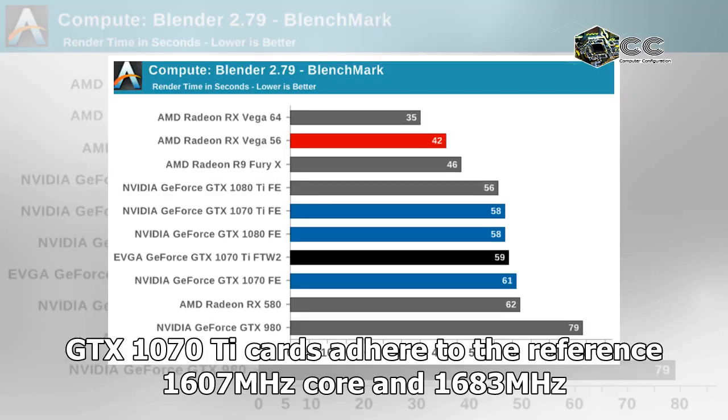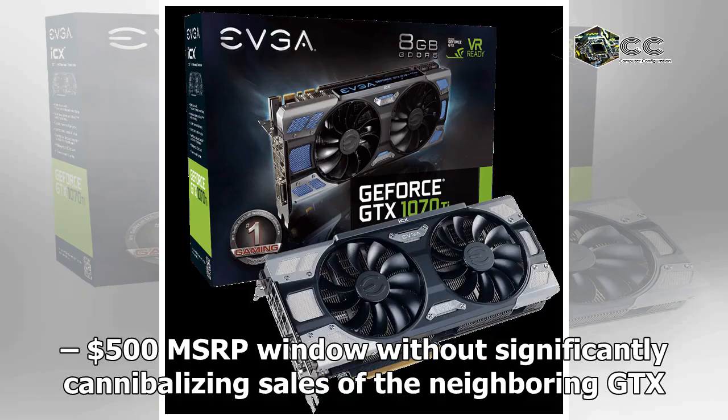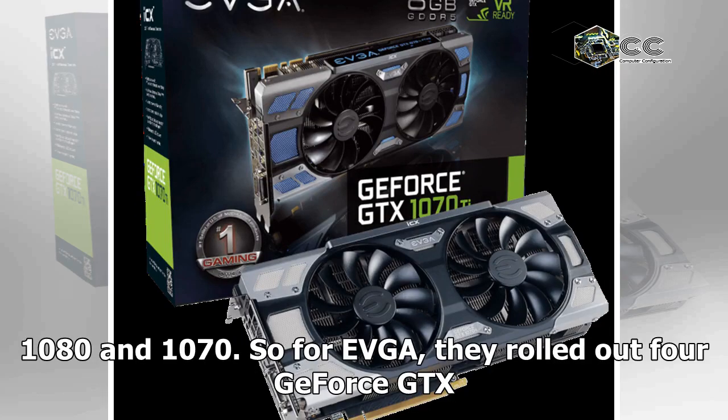In consideration of that, all partner GTX 1070 Ti cards adhere to the reference 1,607MHz core and 1,683MHz boost clocks. In this way, the model could exist in the $450–$500 MSRP window without significantly cannibalizing sales of the neighboring GTX 1080 and 1070.